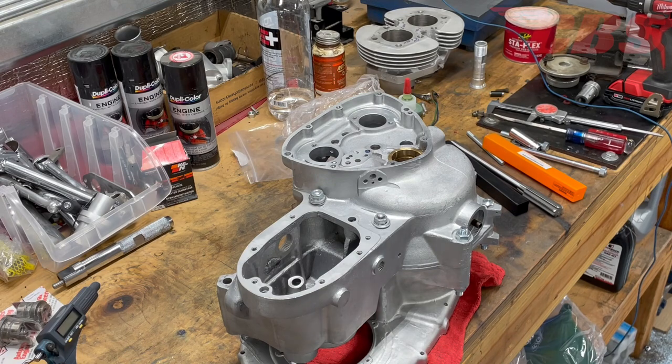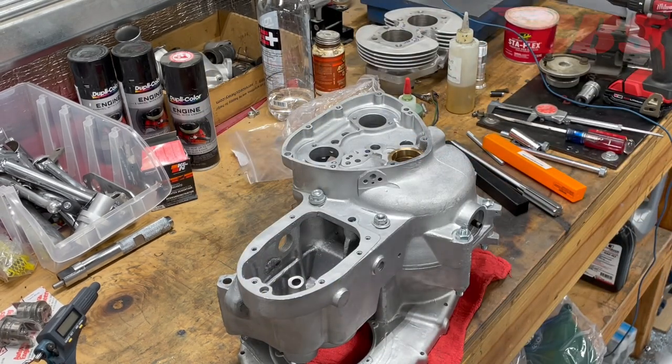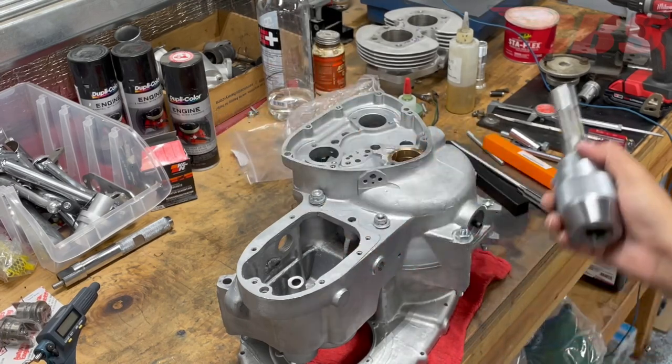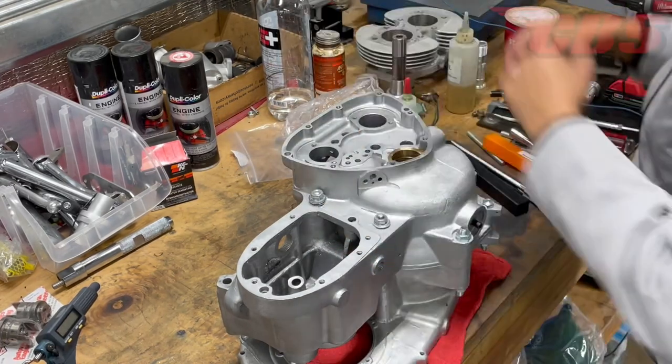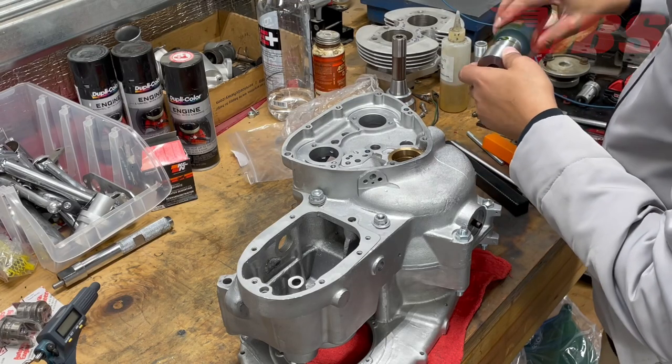Let's get our supplies ready. We have some assembly lube, lubricating cutting oil, and our chuck. This chuck I use on the milling machine to drive and turn the reamer. Depending on how much material you need to remove, you might be able to do it by hand; if not, you'll need something like a chuck to rotate the reamer consistently.